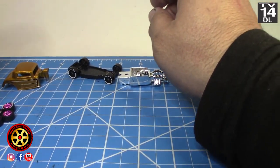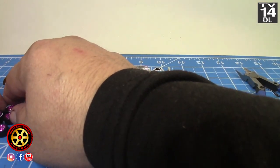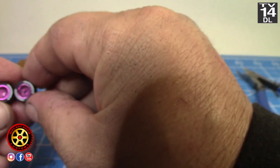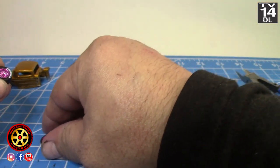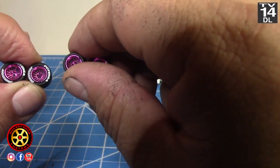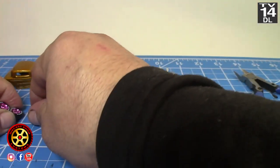All right, I'm back. I'm going to be using these monoblocks — I'm really feeling some color wheels on this build.